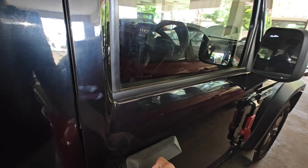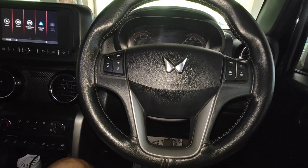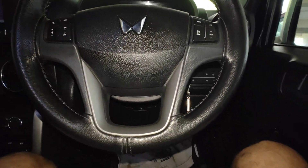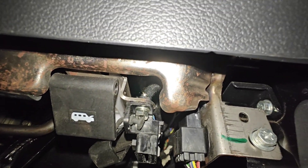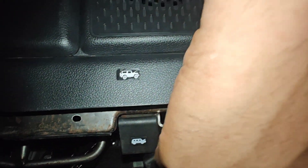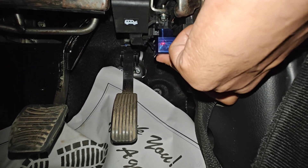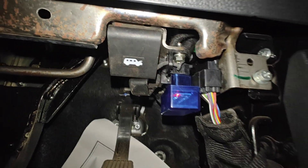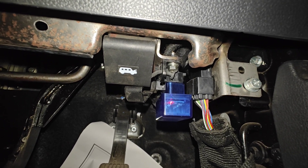Now we will use this OBD adapter and I'll show you a lot of things we can read from the ECU. To find the OBD port, it's just below the steering wheel. We can plug it in like this, and you can see some lights are blinking — that means it has been connected and we are good to go.